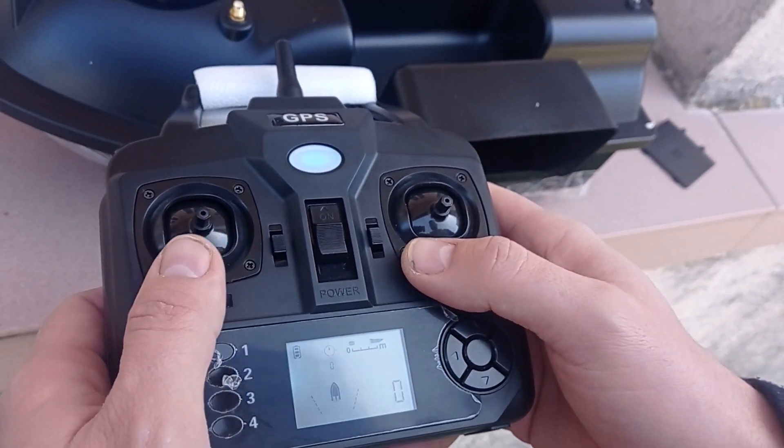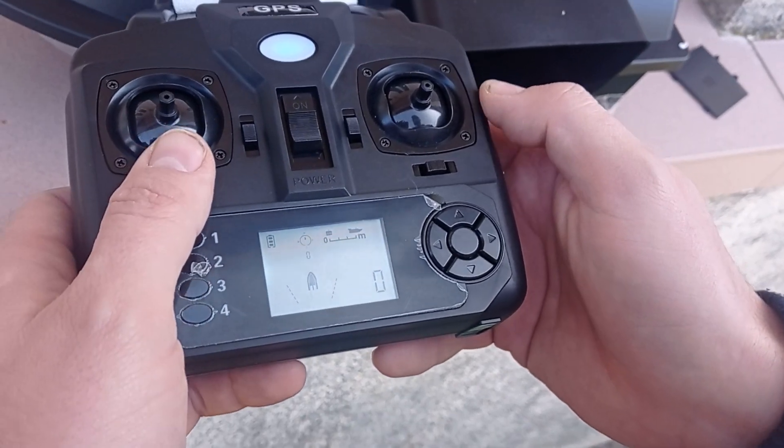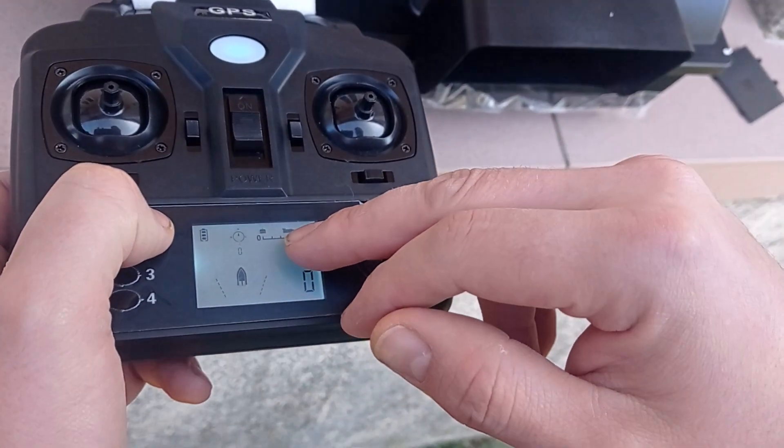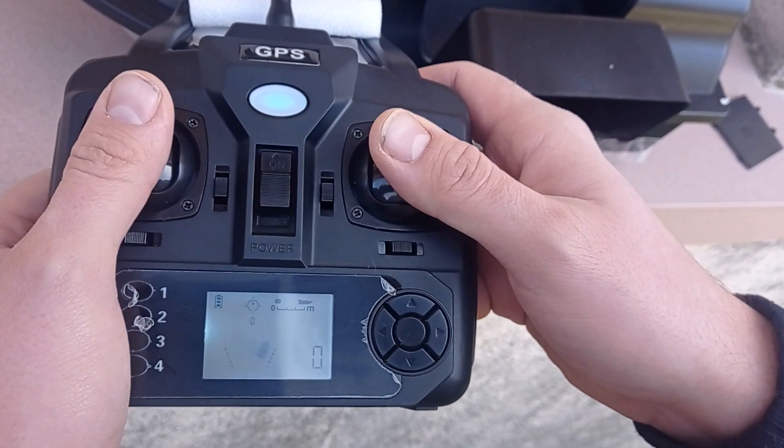Just for comparison, I would like to show you how well the boat is working. It already captured the GPS signal, you can see the boat icon on the controller, and it also works properly.